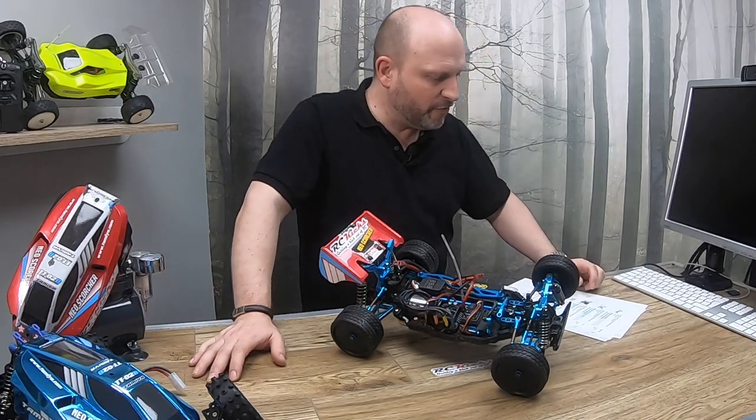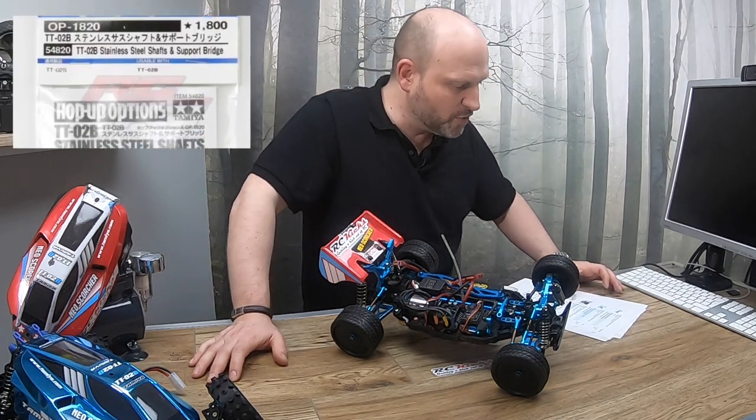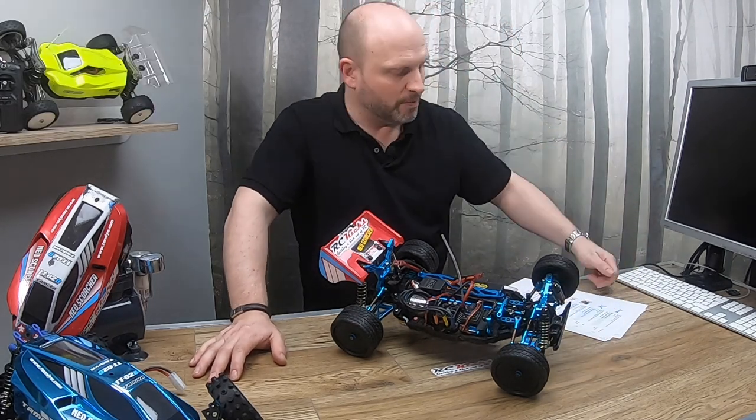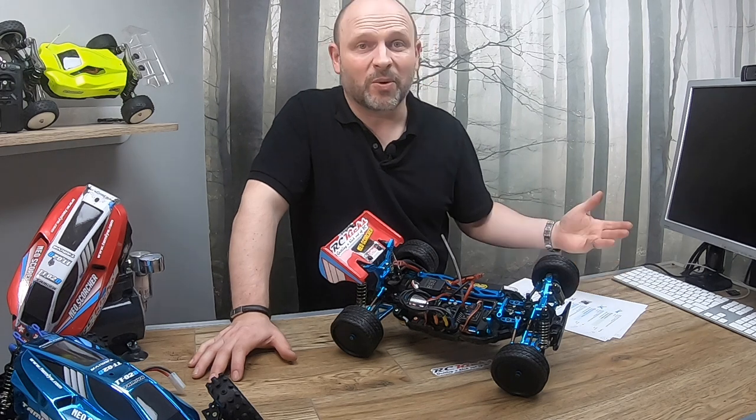Next is the Tamiya 54820 RC TT02 stainless shaft and support breech. That's what goes in there — it fits into the mount to hold the arms in place. That cost me £11.98 and I gave it 5 out of 10. I can't say whether it made any difference or not to be honest with you.